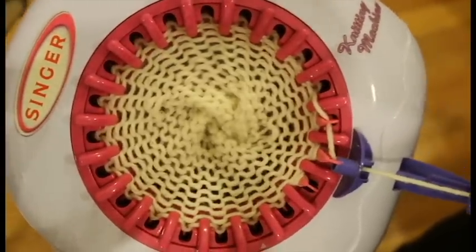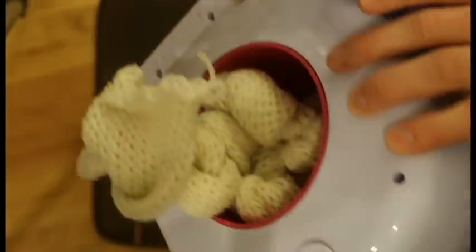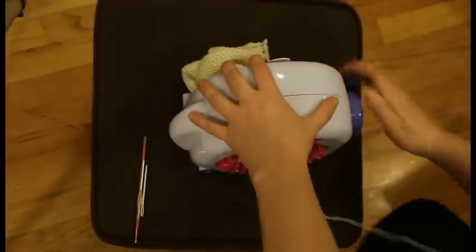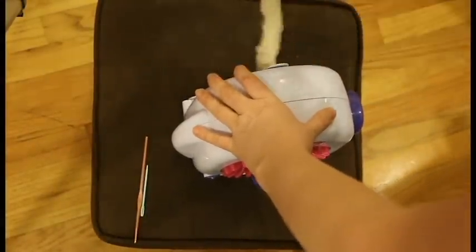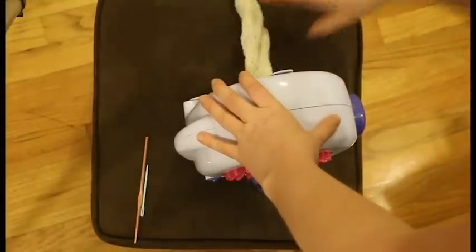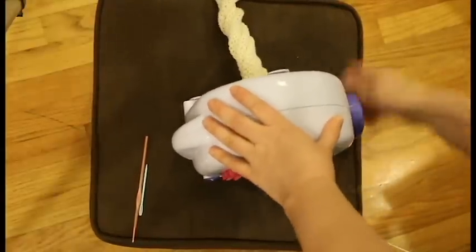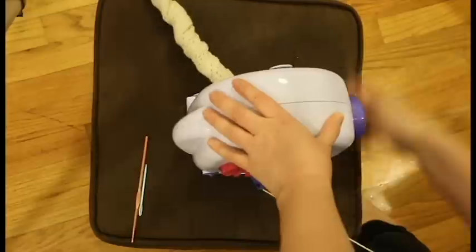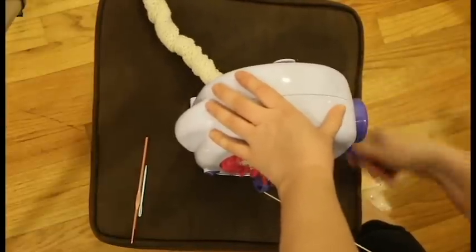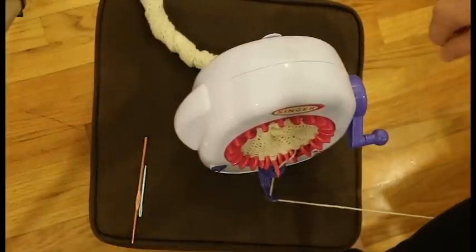This is also turning into a 'why this is not a good knitting machine review.' I've been going for a while and the back side started getting really twisted. This happened from me using it on its side and cranking this way — the back side got really twisted up. You can see as I twist the back side starts twisting more and more, which again since I'm just going to dye this isn't a huge deal, but it's not the most fun to have to keep undoing that.